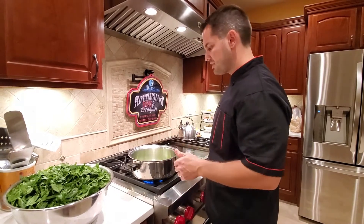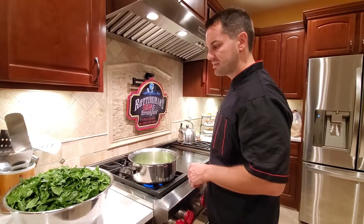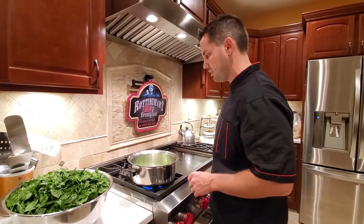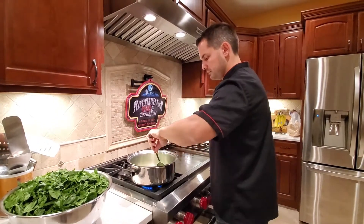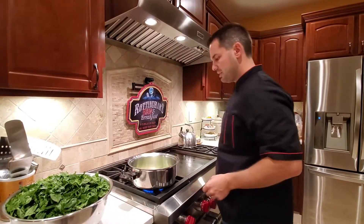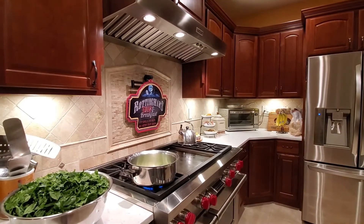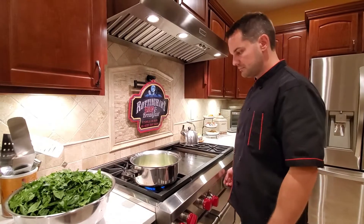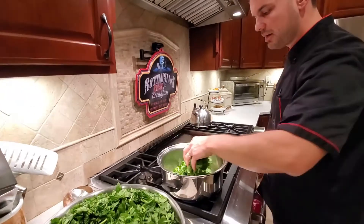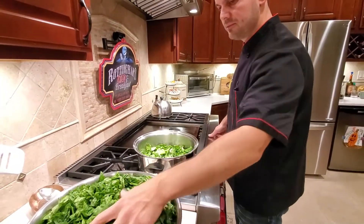Once we add all the spinach, we're going to let the juice cook out because as it's cooking down it's going to release a lot of its water content. We'll let all that cook out before we put any seasonings in. The green onion is sizzling a little bit — give it 30 seconds. We can start throwing spinach in again, a couple of handfuls at a time, then give it a stir.